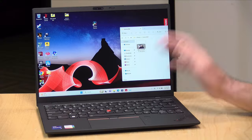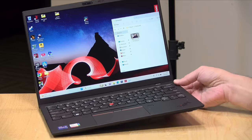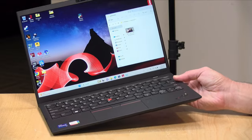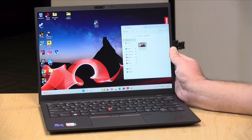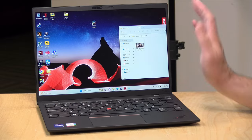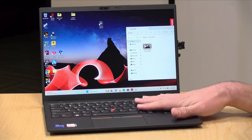Hey everybody, it's Lon Seidman. I've got a ton of laptops on my to-do list to review. We're going to start knocking some of these out. I got in a few weeks ago the ThinkPad X1 Nano Gen 3 from Lenovo. In the interest of full disclosure, this is on loan from Lenovo, so when we're done it goes back to them. All the opinions you're about to hear are my own. No one is paying for this review, nor has anyone reviewed or approved what you're about to see before it was uploaded.